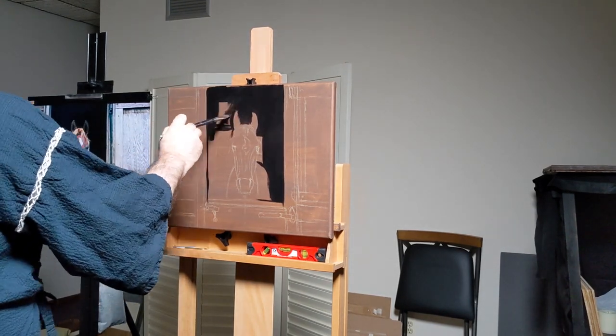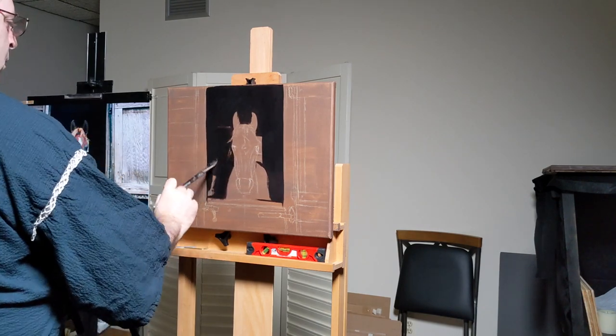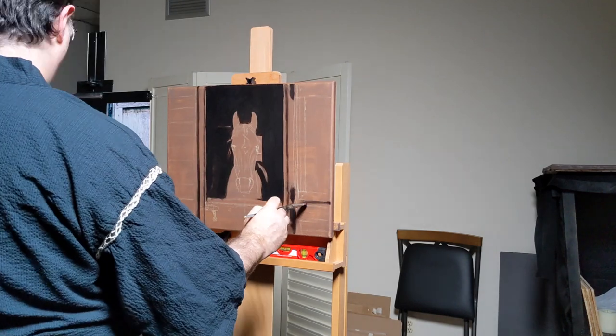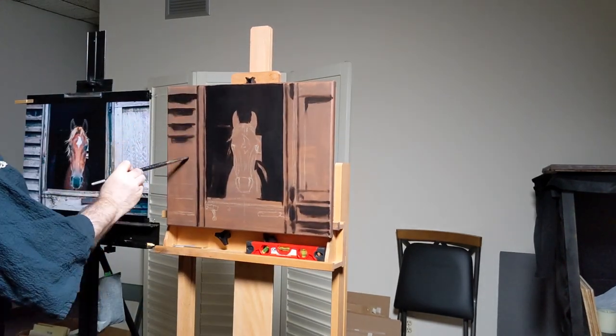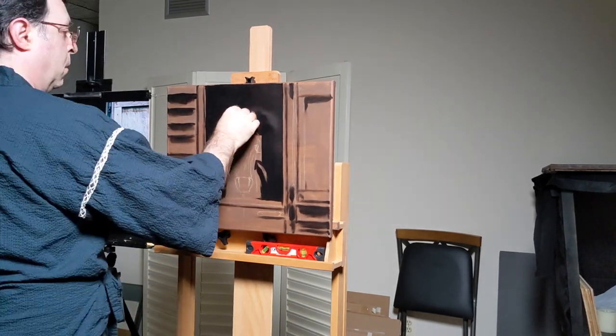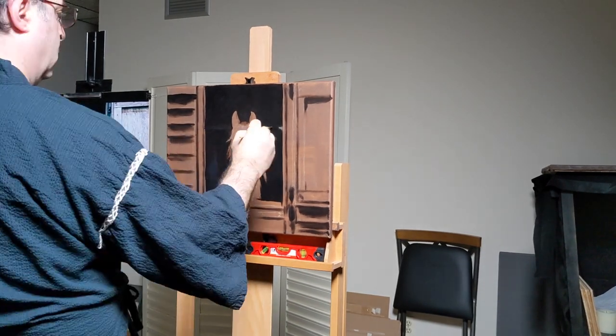It's a fairly loose drawing. I didn't do a lot of measuring here. You can tell that the number of wood panels I have as I start painting them in don't match the ones on the side. The goal is always just to get a quick likeness, and I thought getting a likeness of the wood paneling was something to be a little more forgiving and didn't need to be too exact about.